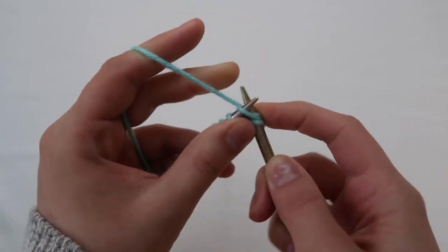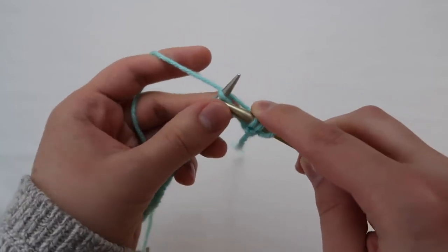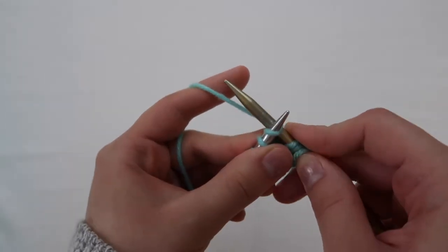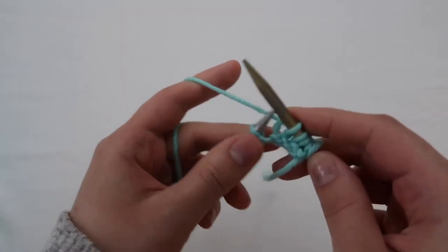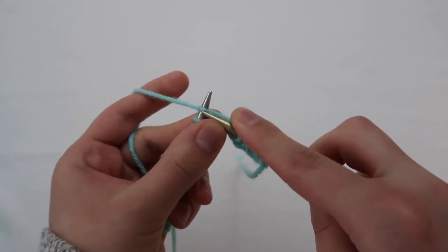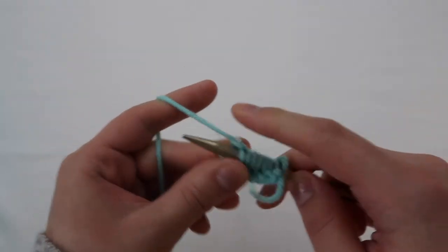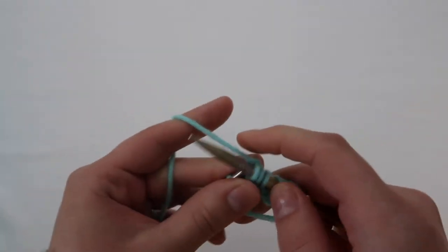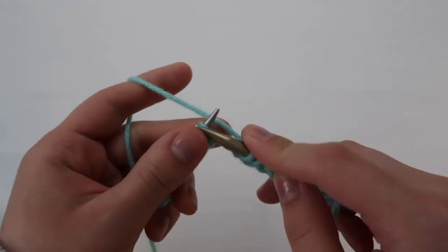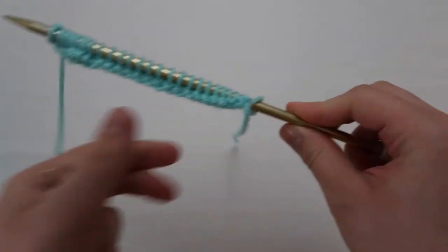If you don't know how to knit yet I will put another video in the description box below, but it's pretty self-explanatory — I'm going pretty fast but I think you can pick it up. You're going to put the needle in from left to right and wrap the yarn around the needle counter-clockwise. The good thing about knitting is that it's the same every single time, so you just do that for the entire scarf. The stitches do spread out a little bit after the first row, so keep that in mind when you're casting on.